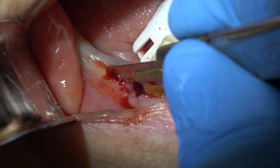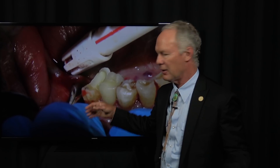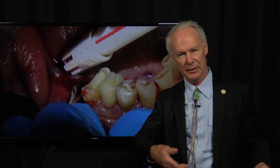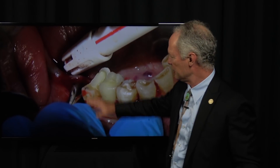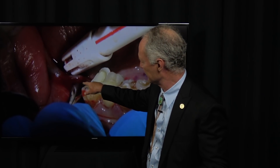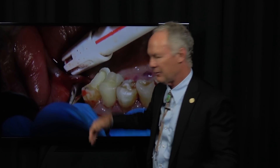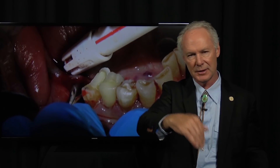Now I'm cutting a distal wedge, and then you want to undermine the flap on the lingual and the facial just a bit so you can place your membrane under the flaps. If you just place a membrane flat on top of the bone graft, it's hard to suture — you tend to lift that membrane up as you're suturing. So reflect just a little bit, a couple of millimeters on the lingual and the facial, so there's a place to tuck that membrane in.